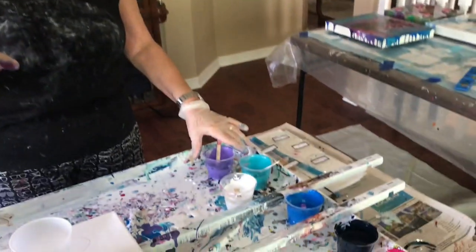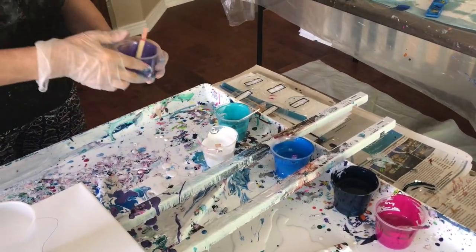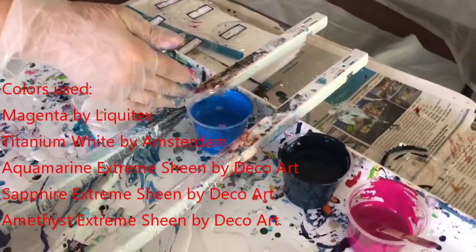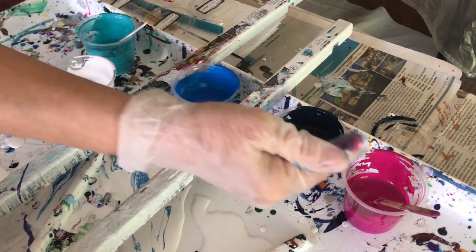Hey everybody, Kathy here with Paint Pouring by Kathleen Miller. I'm going to do a flip cup today, which I haven't done in a long time. I'm not quite sure how I'm going to pick up the cup yet. I'm going to start with my amethyst — the Extreme Sheen by DecoArt — and then I have my Extreme Sheen aquamarine, my Extreme Sheen sapphire, my titanium white, and my magenta.